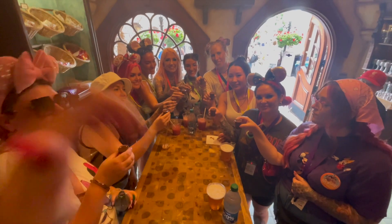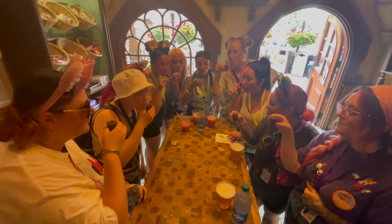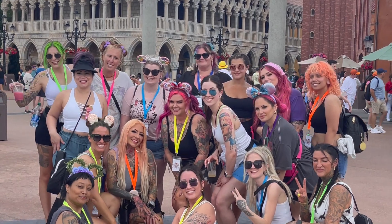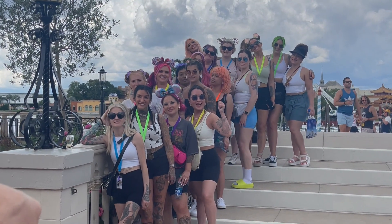I was super excited to go to Epcot with a bunch of girls and we had such a blast out there. We definitely drank around the world, rode a bunch of rides, and it was just so nice to see so many familiar faces and also meet a bunch of new people before the hair show.